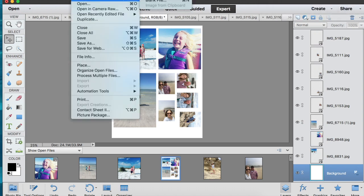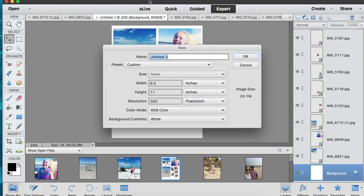Once I get all of my photos open and edited, I'm going to create a new blank file that is eight and a half inches by eleven inches — that's the size of my photo paper that I'm going to print on. For resolution, I usually like higher quality, so I use 300 pixels per inch.